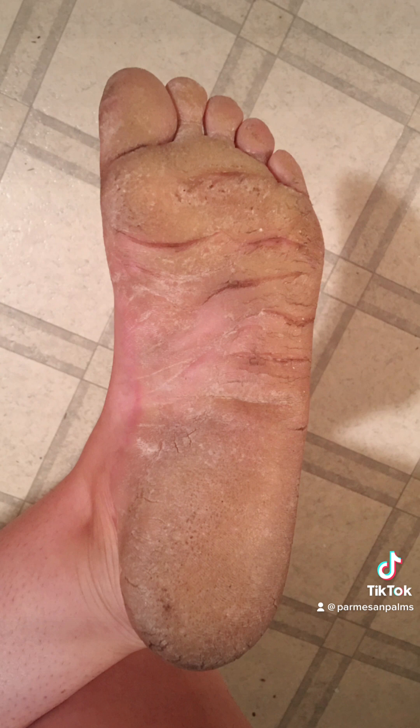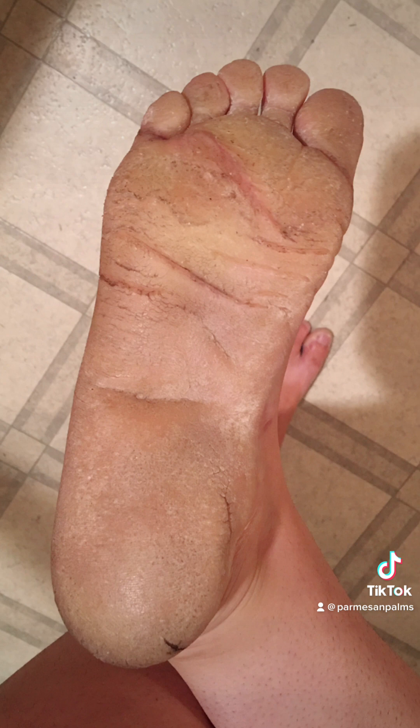This is my foot several summers ago when I let it go way too long again. Because I was walking around in sandals and the skin was so thick, it became very hard and dry and I got a bunch of cracks. That is when the skin splits beyond the epidermis down into the dermis. And then you will have bleeding and pain because that's where the nerves and the blood are.